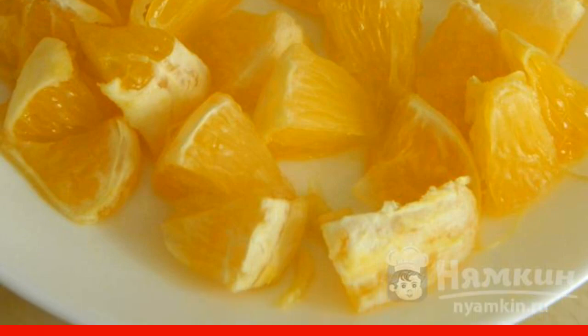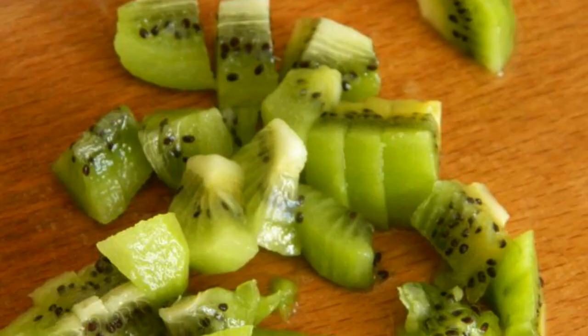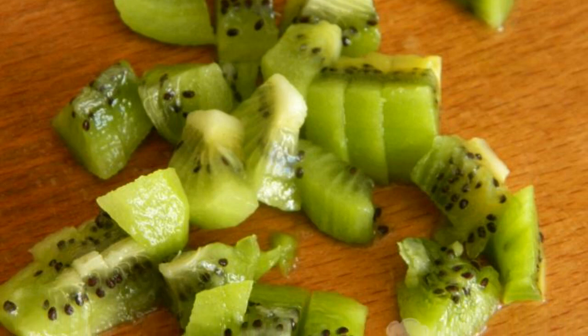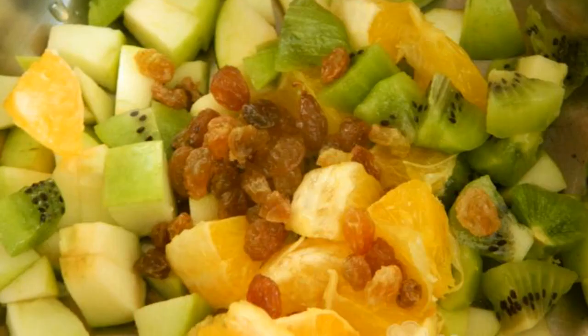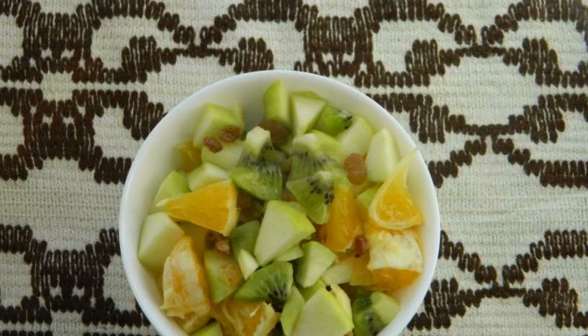We'll need half an orange — cut off half and cut into cubes. If desired, you can remove the film. Peel the kiwi and cut into cubes. Then mix all the ingredients in one plate, add a handful of raisins, and mix. Fruits can be used absolutely any.